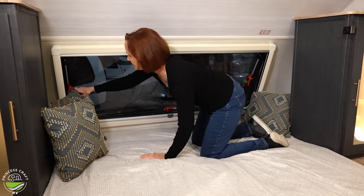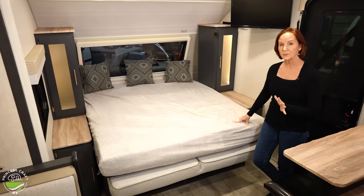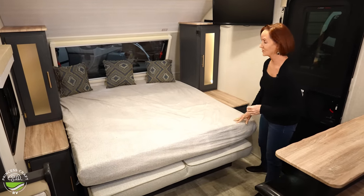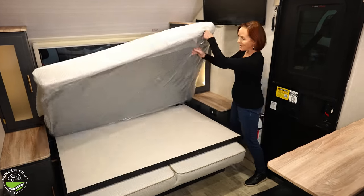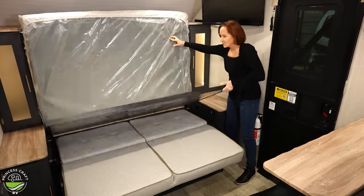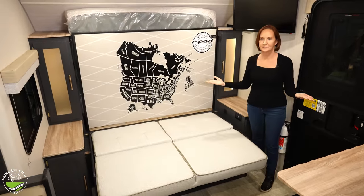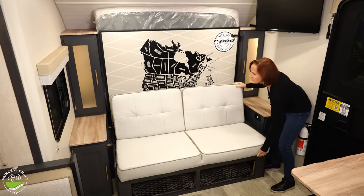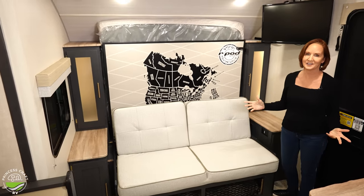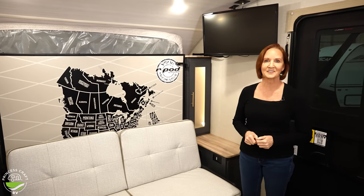Folding up the Murphy bed may not be one of your favorite things, but this one's really easy. Just lift up the mattress, the panel folds right up and clips into place, then simply lift up the sofa and it folds into place as well — and you're done. So simple. Let's move on; there's a lot more to see.